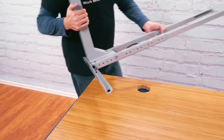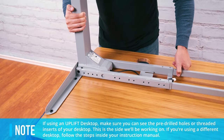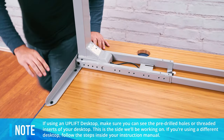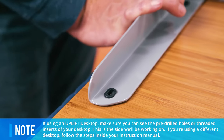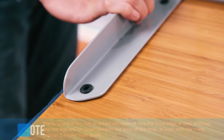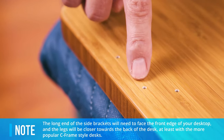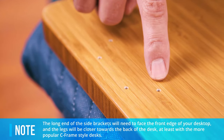The next step is aligning the first leg of your frame onto your desktop. Carefully lift the completed leg assembly and place it on your desktop while lining up the screw holes in the desktop, side bracket, and crossbar end. The front of the desk will have pre-drilled holes for your keypad. The long end of the side brackets will need to face the front edge of your desktop.